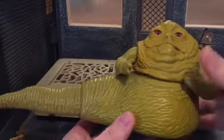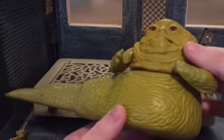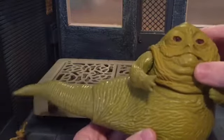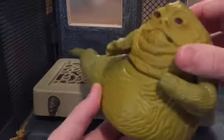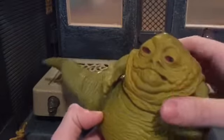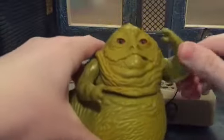For his articulation, he's got a swivel at the head. When you move his head, his tail swivels — and that is really awesome, I love that. He's also got swivel shoulders, though they're kind of stiff just from the time period.